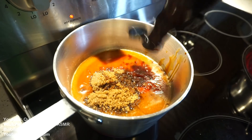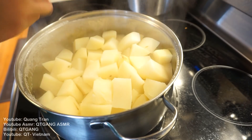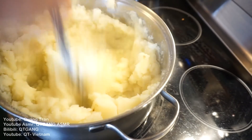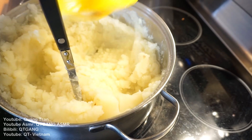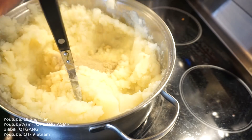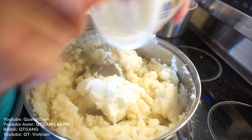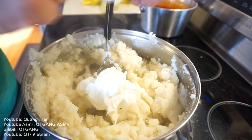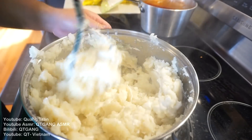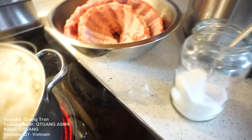One tablespoon of Worcestershire sauce, two tablespoon of paprika. Mashed potatoes — I'm gonna do two tablespoons of butter going in, half tablespoon of salt. Once I got this nice and mashed, I'm also gonna season with a tablespoon of onion powder, one teaspoon of garlic salt, one teaspoon of white pepper, and half a cup of sour cream. Nice, simple, easy, fluffy mashed potatoes — complete.